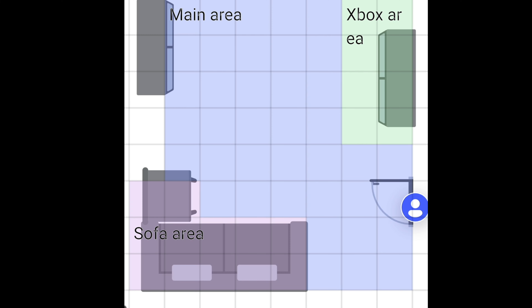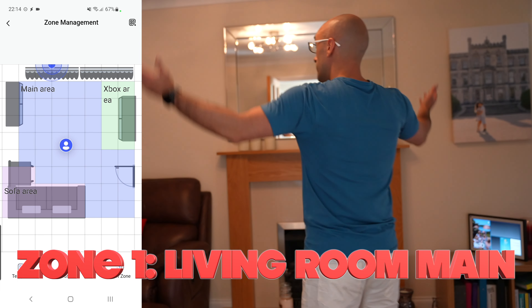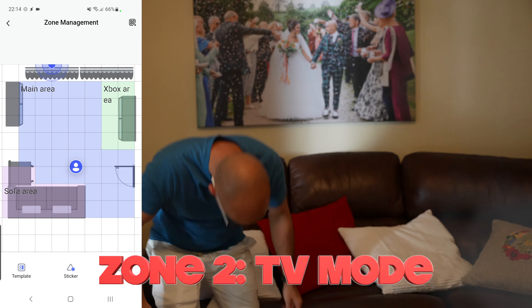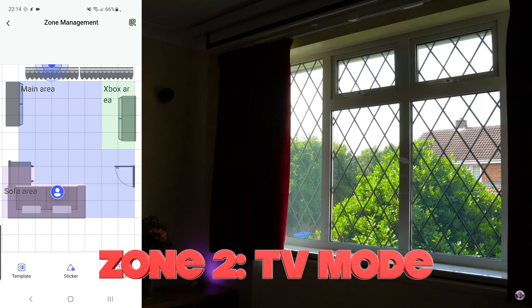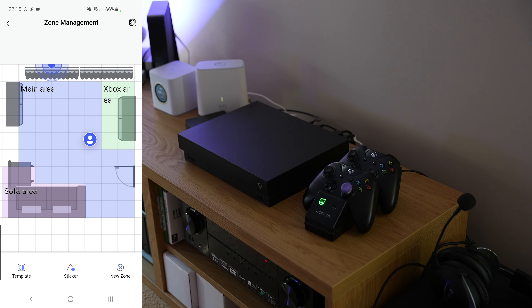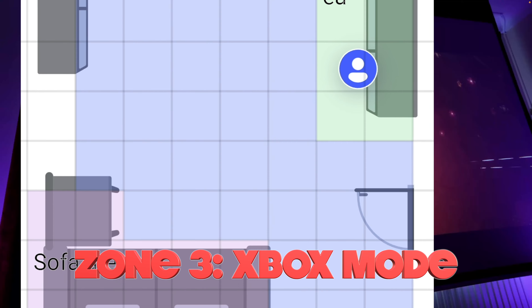Walking into this room now turns the lights on, but thanks to its built-in light sensor it does so only if it's dark, which in itself is genius. Moving to the sofa area turns the main light off and turns the lamp by the sofa on instead, whilst the projector screen rolls down and the projector turns on. And if I move to the Xbox area, as if I'm going to pick up the control pads, it recognizes that I'm in that zone and switches the Xbox on using my Broadlink RM4 Pro.